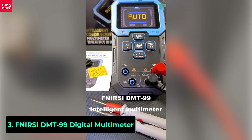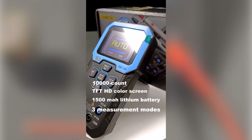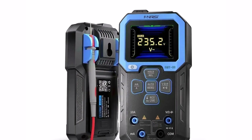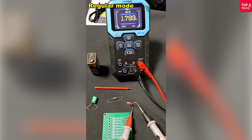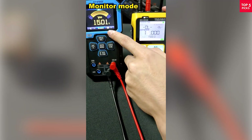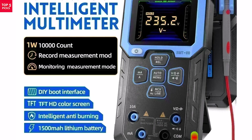Product number 3: the Fnercy DMT 99 Digital Multimeter is a professional-grade tool designed for accurate and reliable measurements. With 10,000 counts and true RMS technology, it delivers precise readings for both AC and DC currents, voltages, and more. It supports a wide measuring range, including DC current from 9999A to 9.999A, DC voltage up to 999.9V, and AC voltage up to 750V, making it versatile for electrical, DIY, and professional projects.